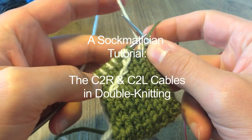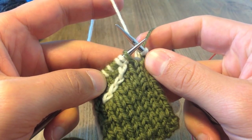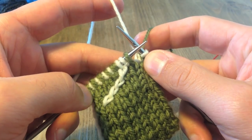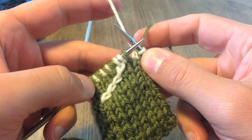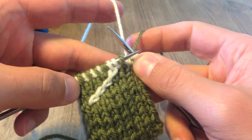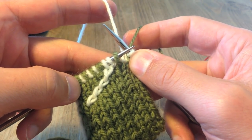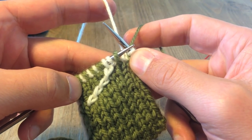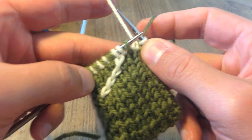Hello and welcome to this tutorial on how to perform cables in double knitting. Ever thought that cables are too complicated or too difficult? They're not. Think again. It just takes a little bit of confident slipping around of stitches to make it work. You can see from this swatch here that I've got a little diagonal line of cables going off to the right — that's what I call a C2R, which means using two pairs of stitches and crossing them over towards the right. I'll show you how to do the C2L, crossing to the left, later on.